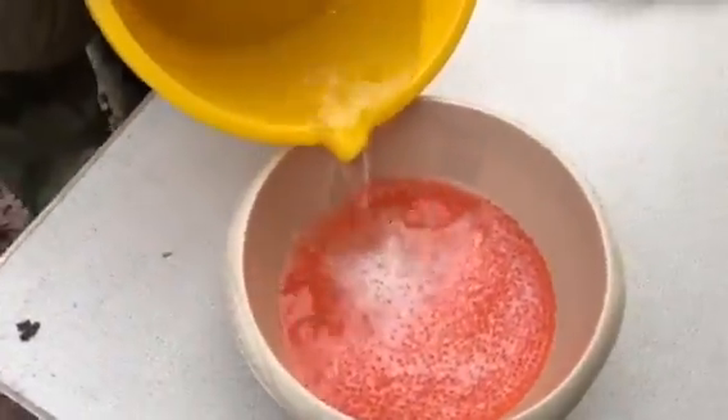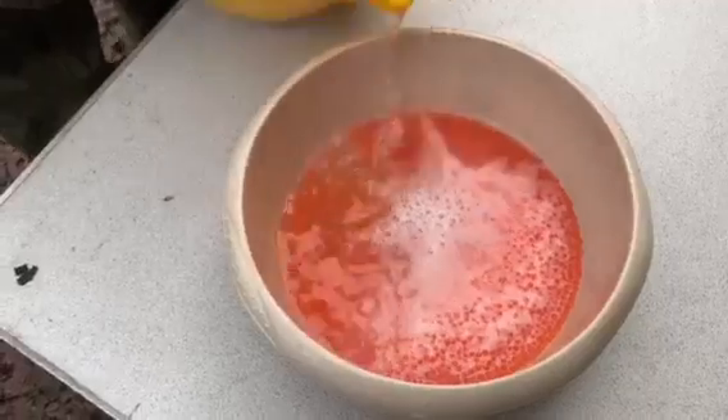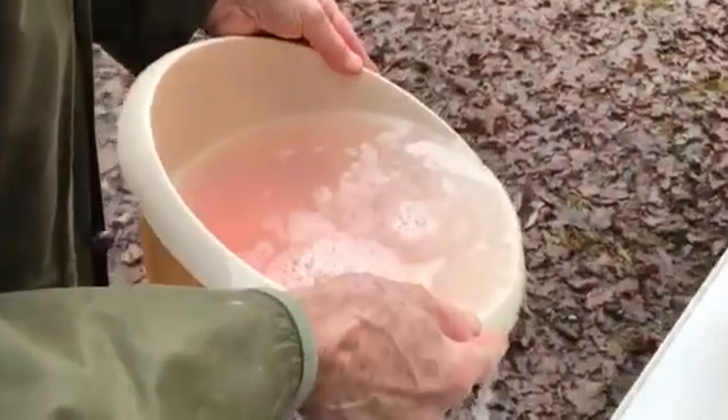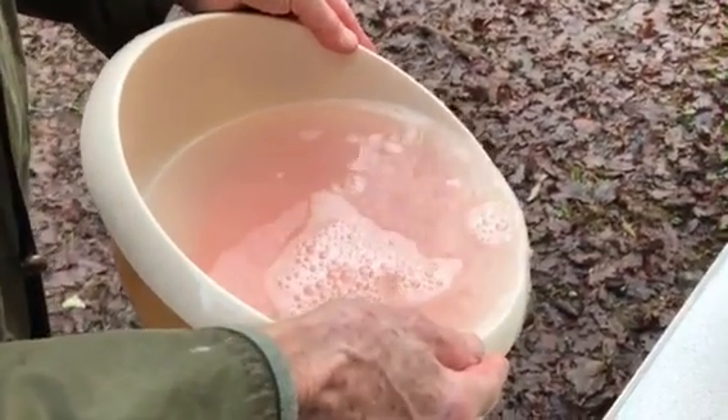We add water and just let them stand for 10 minutes. Now any that haven't fertilised by now should be going white. You'll usually get a few that just immediately go white.